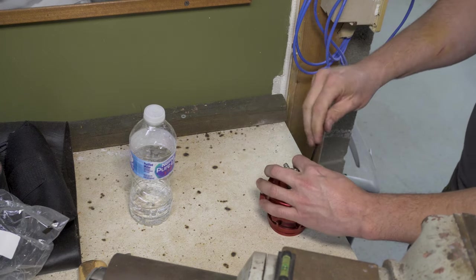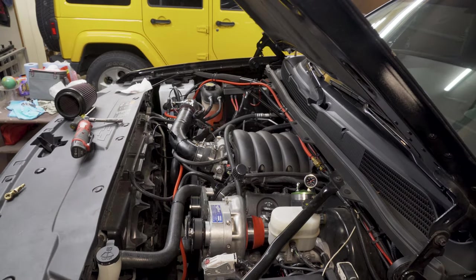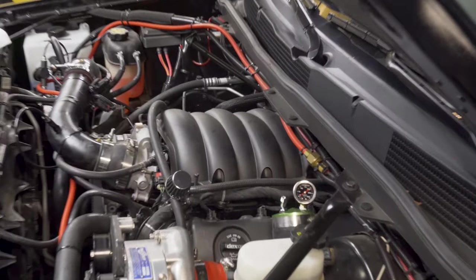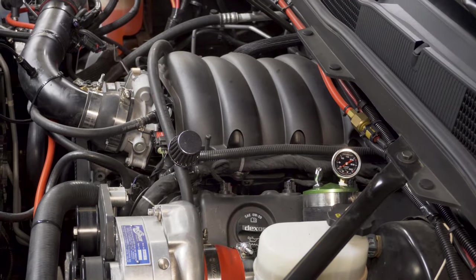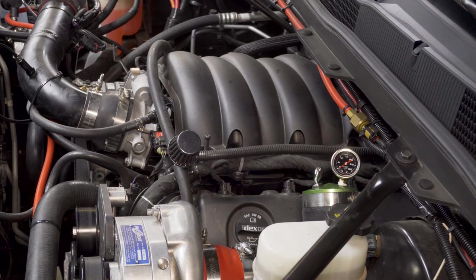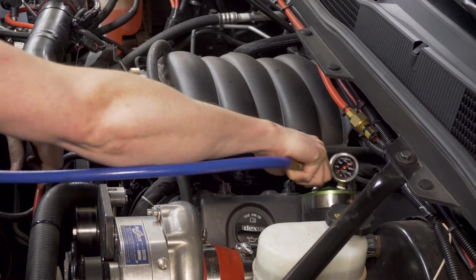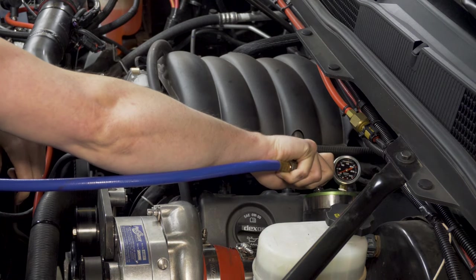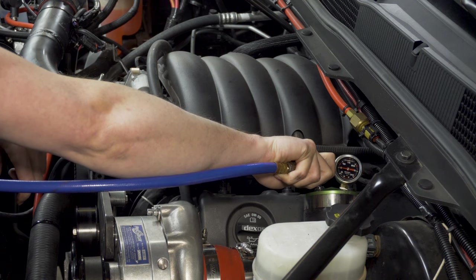Okay, we've got everything hooked up. I apologize it's going to get a little noisy in here — I'm going to try and zoom in on the gauge so you can see it better. As I said, we're looking to pressurize this thing above 5 psi to see if it'll hold. I know there are a couple leaks in here, but we'll see what it does. I apologize, the air compressor is getting ready to kick on, but hopefully you can see the gauge.